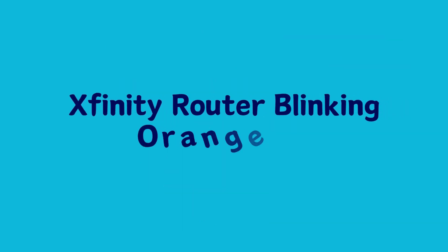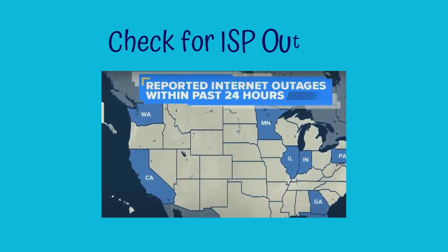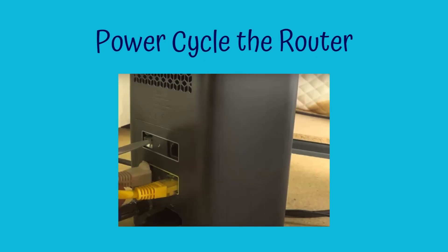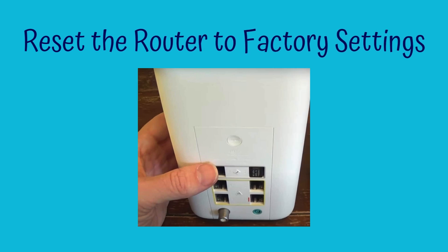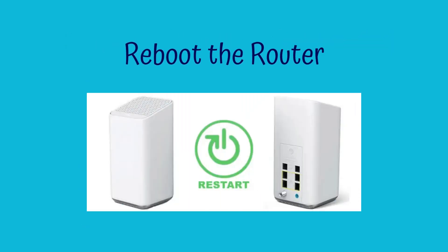Xfinity router blinking orange fixes: Update the router. Check for an ISP outage. Power cycle the router. Reset the router to factory settings. Check if the router is overloaded. Reboot the router.